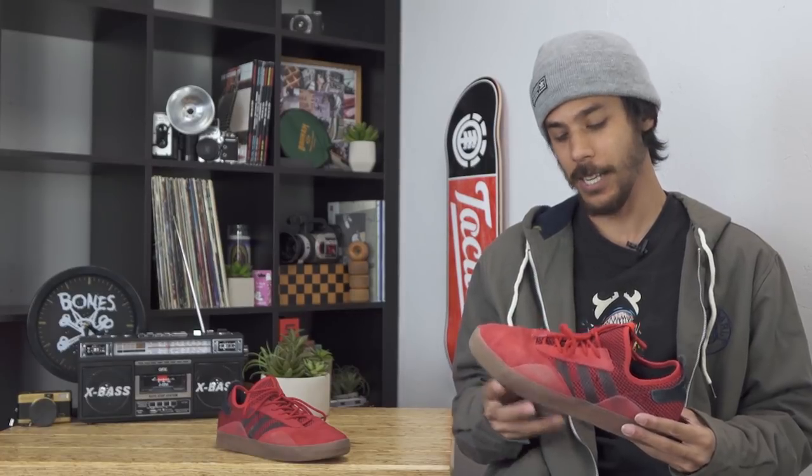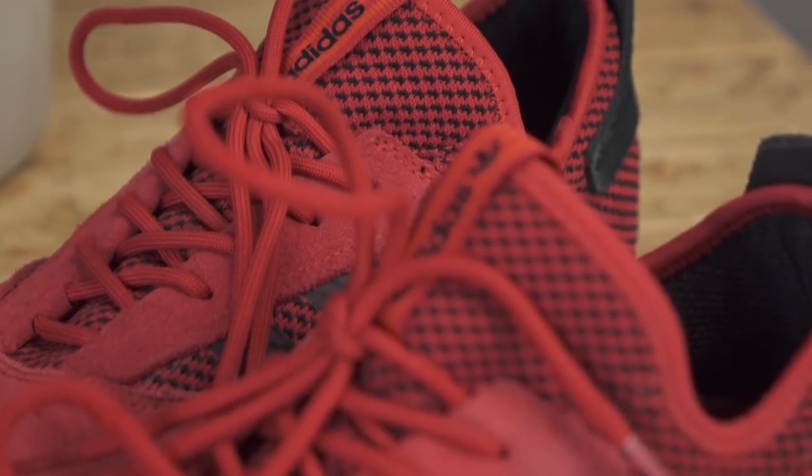Hello there, World Wide Web. Nick Propios with Tactics.com here. Today, we're going to talk to you about the Adidas 3ST .001.